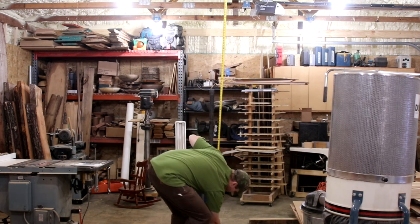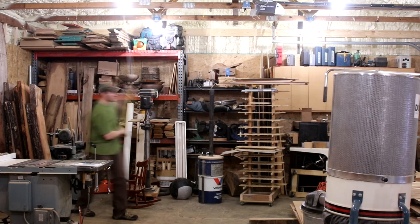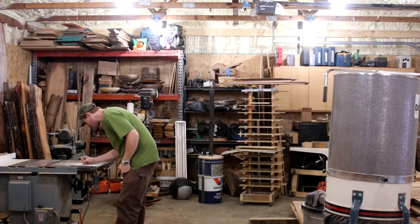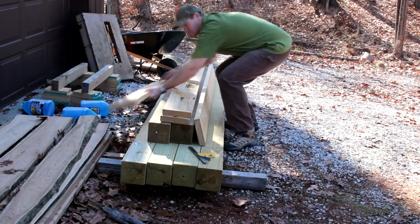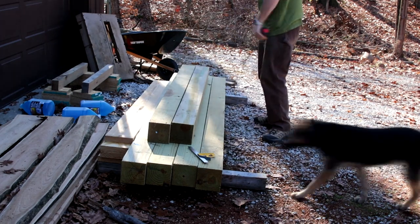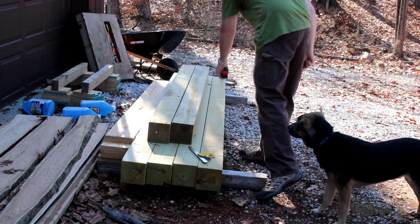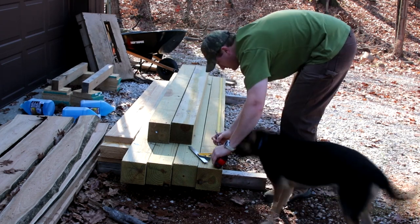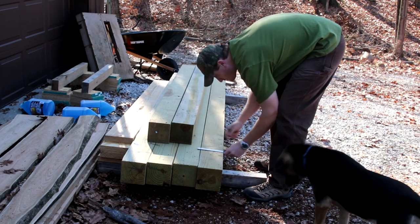Then I had to go into my shop because I thought I might actually use this inside. So I started measuring the height of the beams to make sure that I would not make it too tall so that I would have a usable gantry inside. After that, I had to measure out all of the work on the braces, so I went ahead and started doing that.